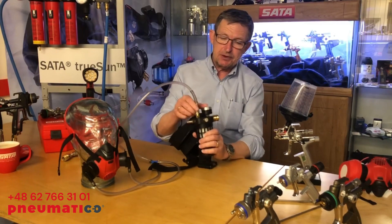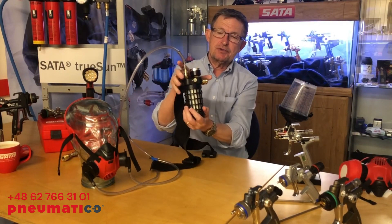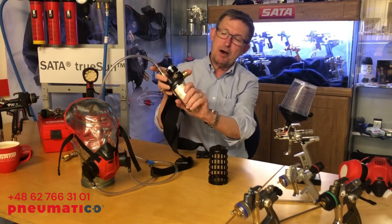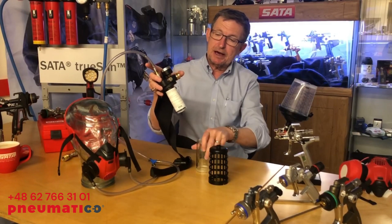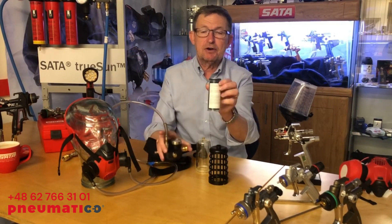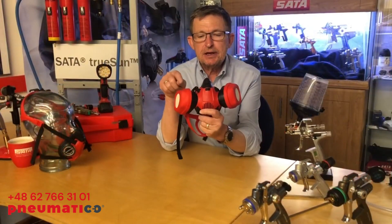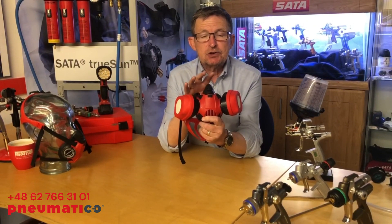The supply tube goes into a waste belt which is mounted on a belt that goes around your midriff. You've got a protective cover there - pull that off to see that we've got an activated charcoal filter in there. That's very important. This is the cartridge version of the Airstar range, this is called the Airstar F.